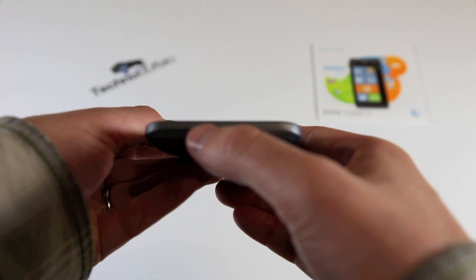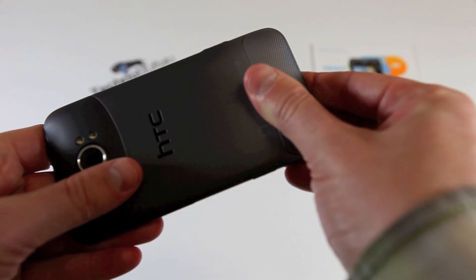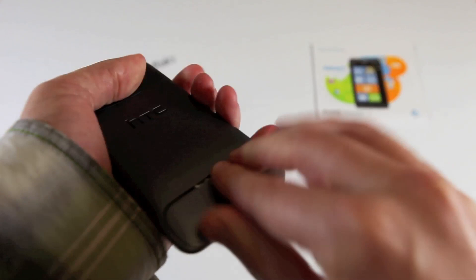To clarify from earlier: this is indeed a non-removable battery. The SIM slot slides in right below, but unfortunately you cannot take the battery out — so that's a change over the original Titan. And there is that 16-megapixel camera with dual LED flash and the speaker grill.